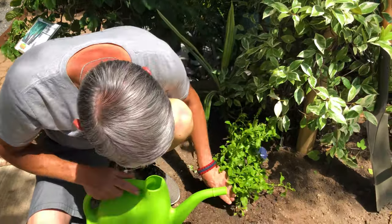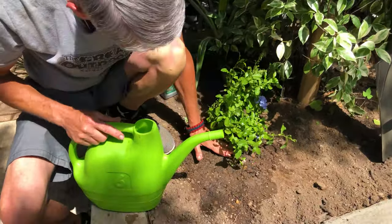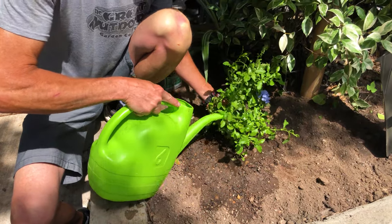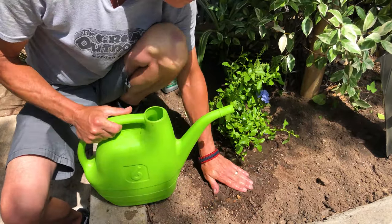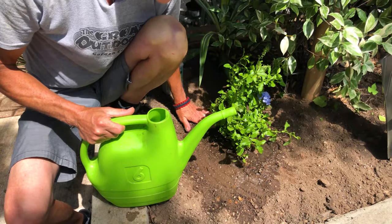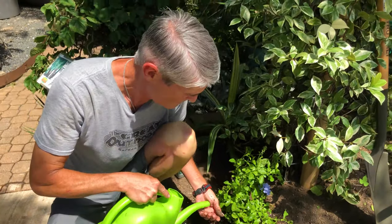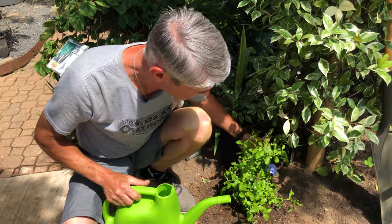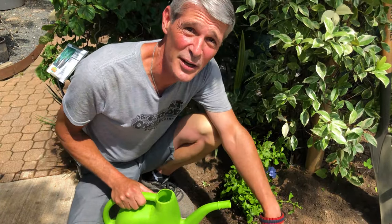It looks like she's staying nice and plumb — really nice and plumb. I'm going to finish this whole gallon of water on her, and then we'll make a mulch donut later on to keep that water captured around the top. From here on out we'll just get out of the way and let her grow.